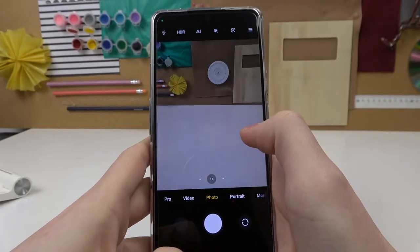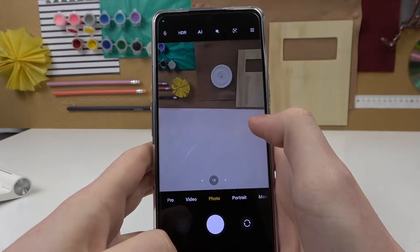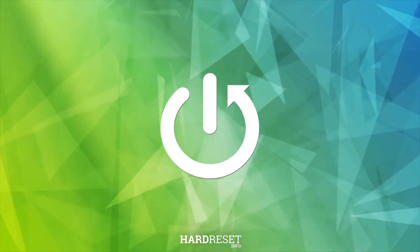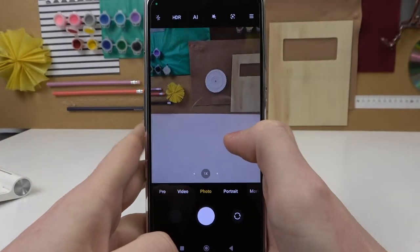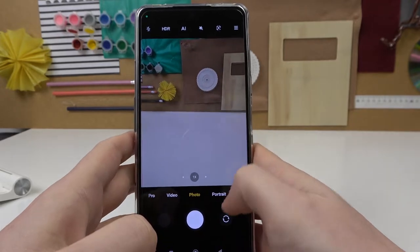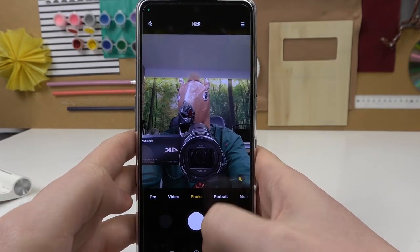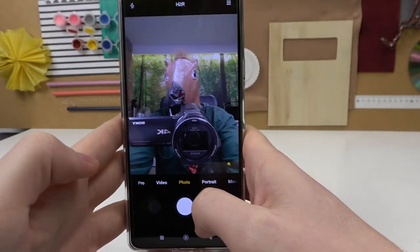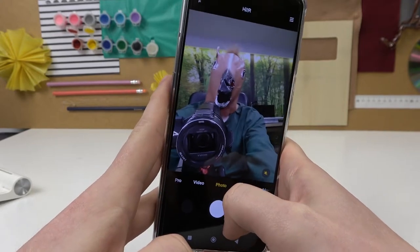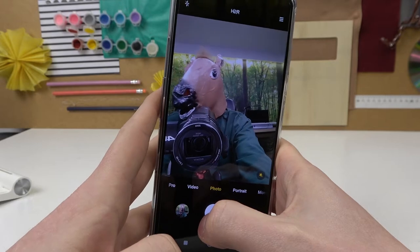In this video I'm going to show you how to take a selfie with your Xiaomi Poco F4 GT. Open your camera and switch to the front camera. Point the camera at your face so that your whole face is in the photo, then press the shutter. And that's it for this video.